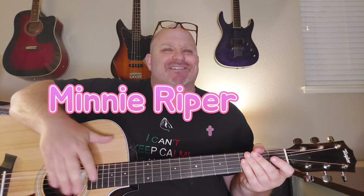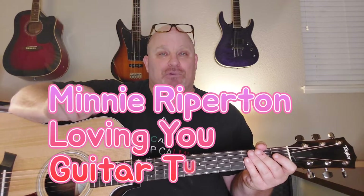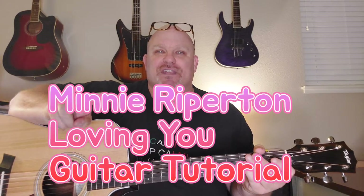By request today, what I have for you is Minnie Riperton's 'Loving You.' This is an old school soul classic — you're going to love it. The chords are actually pretty simple, so I'm going to break down the two sections of the song.